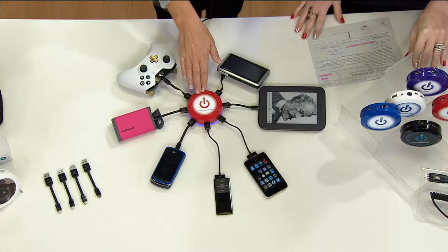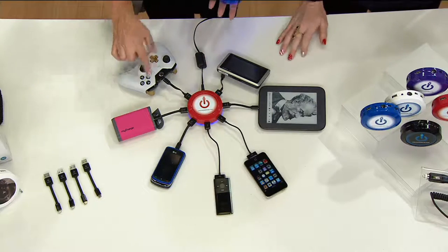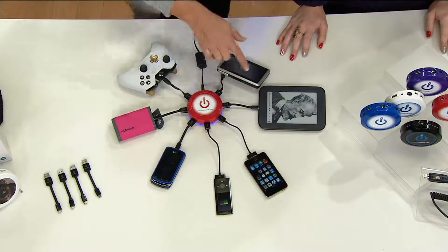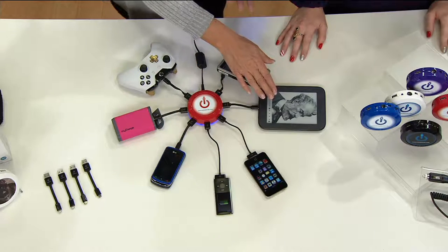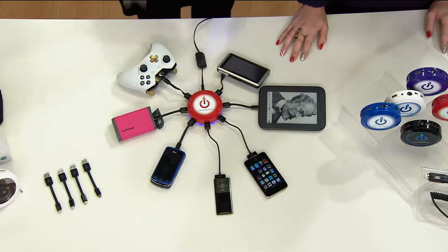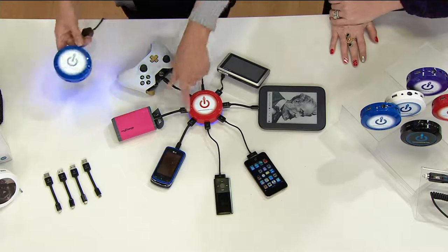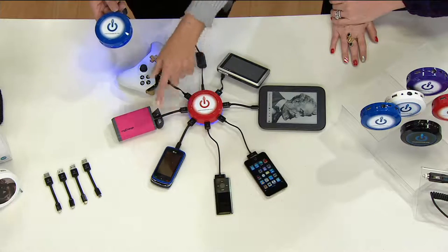Normally, where you have one outlet and one device, now you have one outlet and one, two, three, four, five, six, seven devices — whether it's your phone, your Nook, your Fitbit, your charger. You can charge your Fitbit — there are so many things that we have on USB cords, so now one outlet for all of these devices.